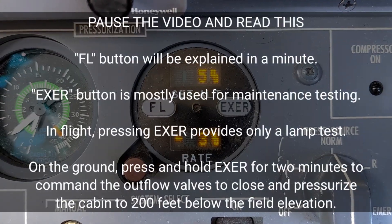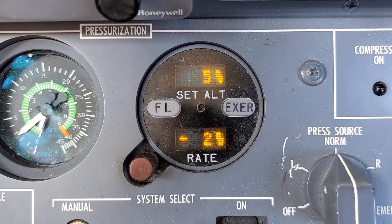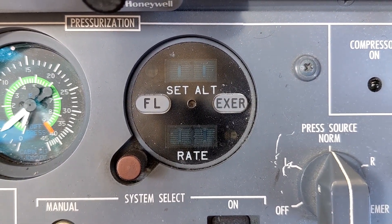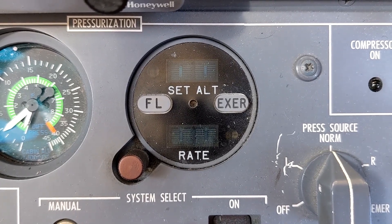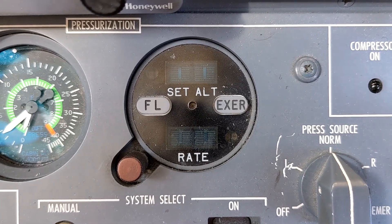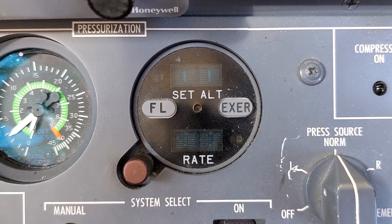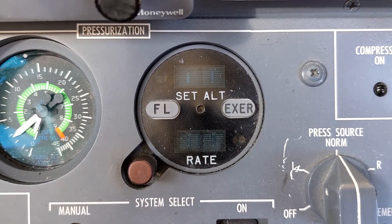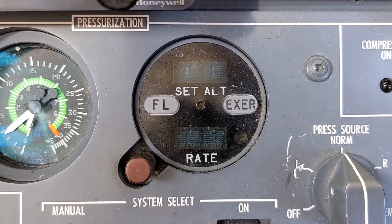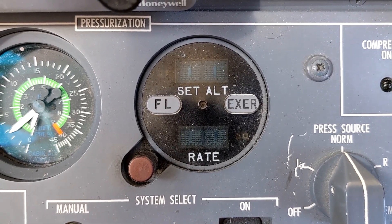There are two buttons on the display face: one is labeled FL for flight level, the other is labeled EXER for exercise. I've shut everything down for a few minutes to save battery power while I talk. The way this system works under normal circumstances is it has something known as an auto schedule. The auto schedule is a set of computer programming that tells the system to maintain the most comfortable cabin altitude possible under the given conditions.